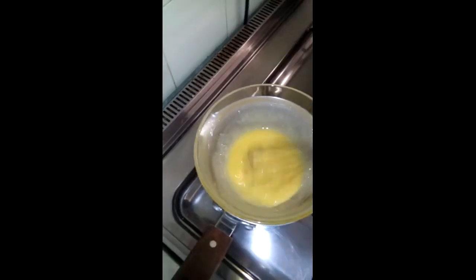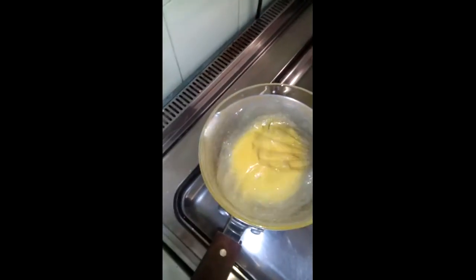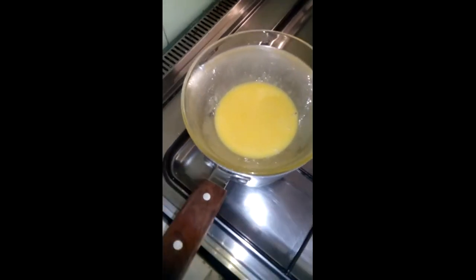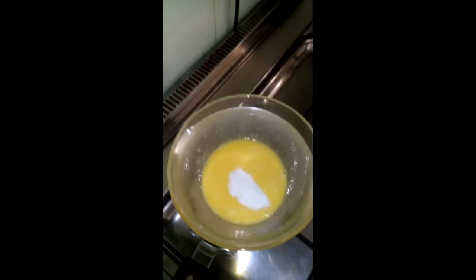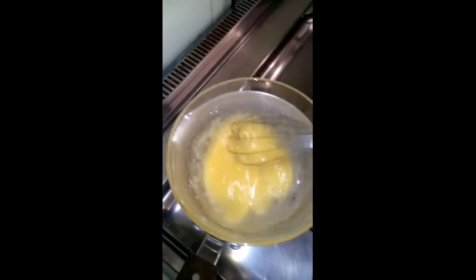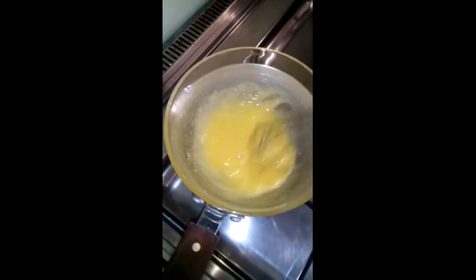Then I'm going to add the sugar — three tablespoons — gradually, a tablespoon at a time, whisking until the previously added tablespoon of sugar has dissolved before adding the second or third tablespoon.